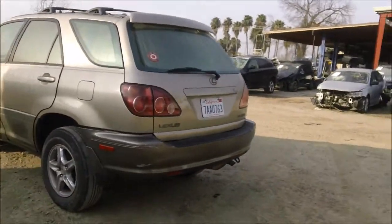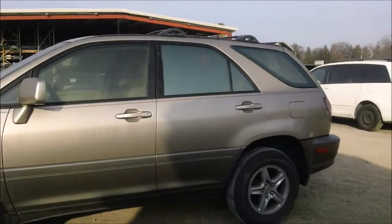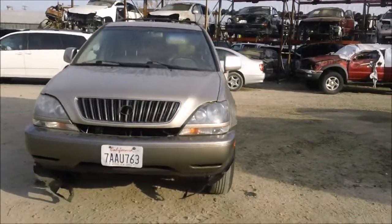The tail lights are good. The back bumper has a bit of damage to it. The trunk lid is in good condition, though it has a few dings on it. The driver quarter panel has a few dings on it but is still good. The rear driver door is in good condition, as well as the driver door, and the driver's side fender is in good condition.